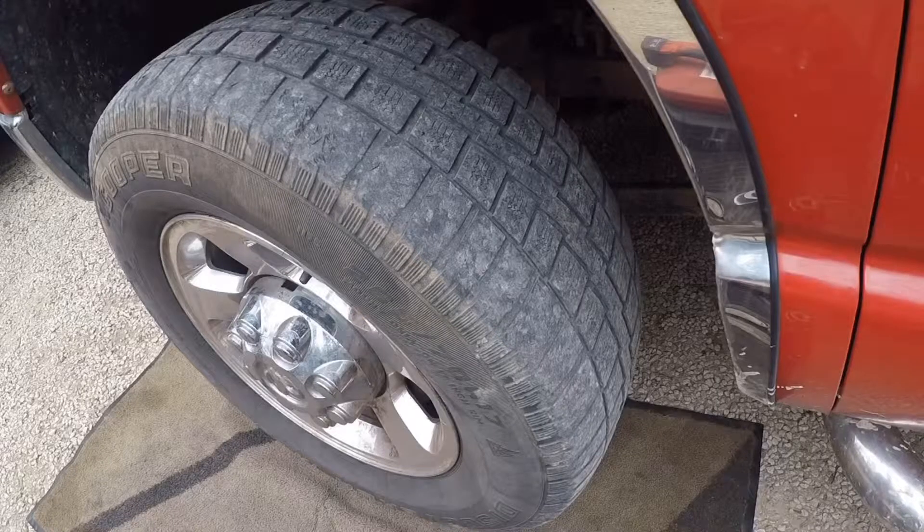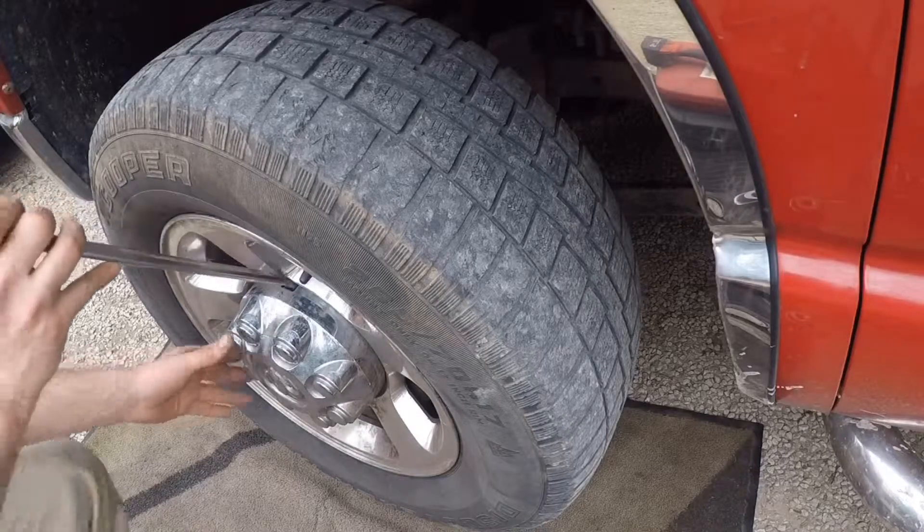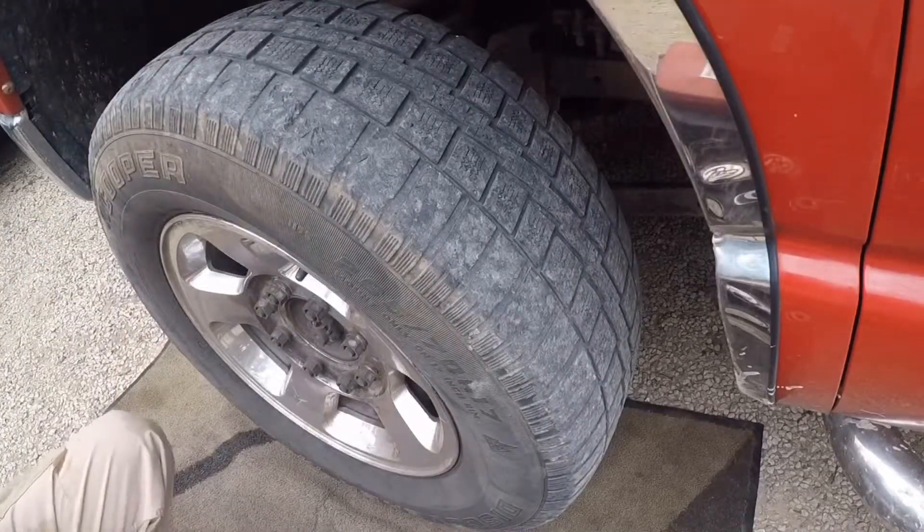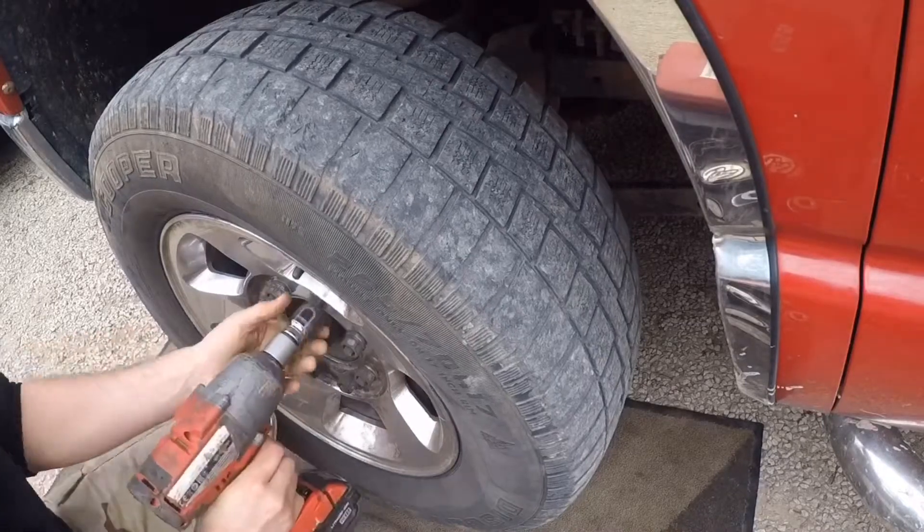Hello guys, welcome back to my channel. In today's video I'm replacing on my '04 Cummins the ball joints, wheel hubs, and the steering linkage. I hope you enjoy the video and let's start the work.